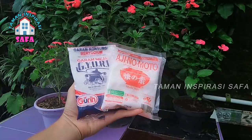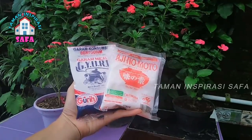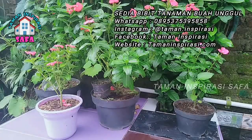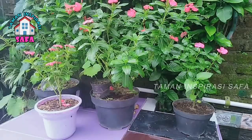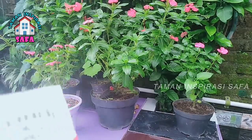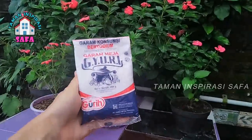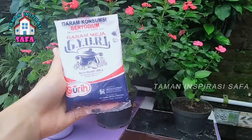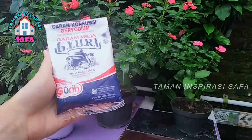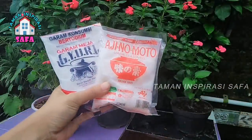We are going to take a look at the next video about planting with bumbu dapur. The first ingredient is garam (salt). This is the garam dapur (kitchen salt). And to be more useful, I also add Ajinomoto — the Ajinomoto dapur (MSG).